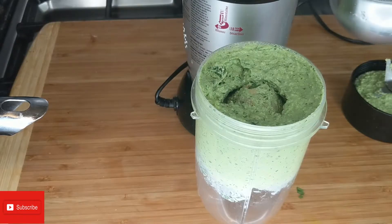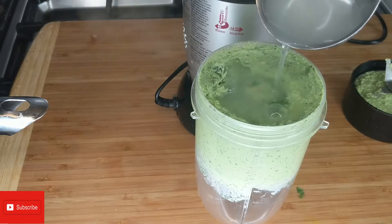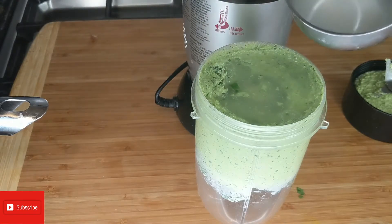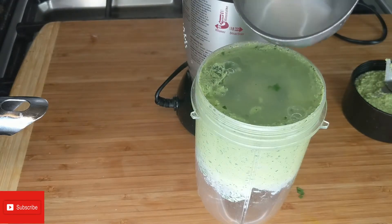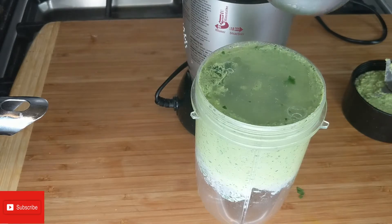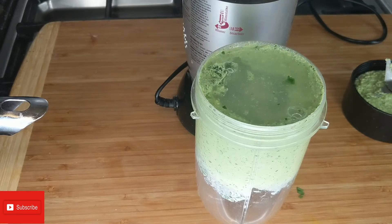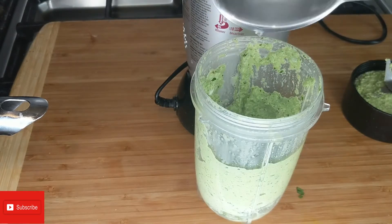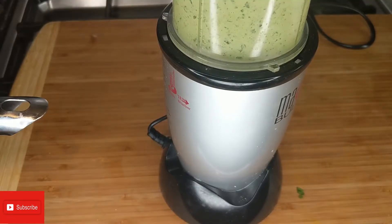This is very thick, so I'm gonna go ahead and add some water — about two to three tablespoons from the pasta. This will help it blend better but also give a bit of the pasta flavouring. So about three tablespoons of pasta water, and now I'm gonna go ahead and blend again.